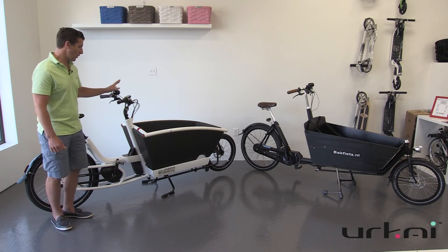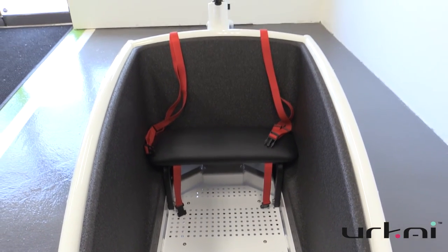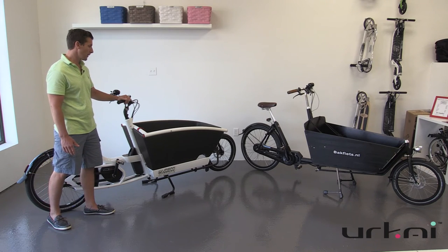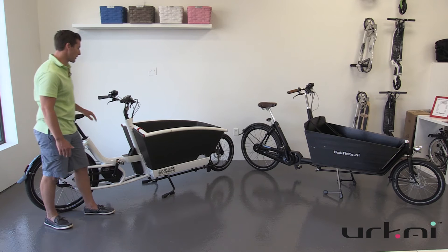This one here is set up with a bench for kids with two safety belts. Like all of our cargo bikes, you can get a rain cover for all-weather use. It also has a nice EVA foam box, which makes it comfortable for the kids inside to rest against.